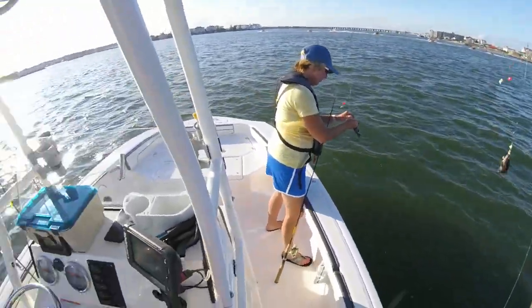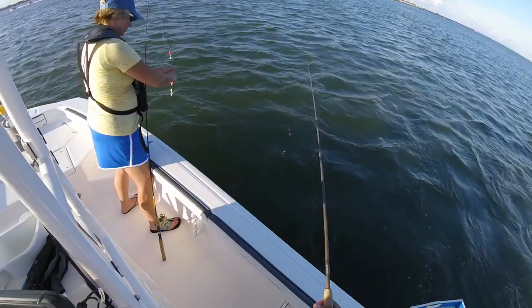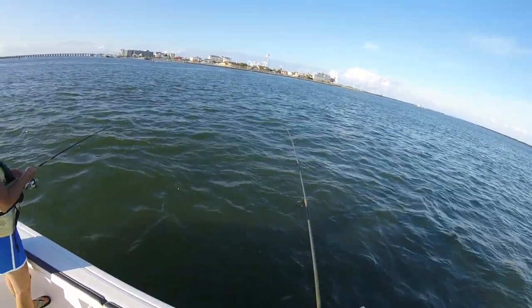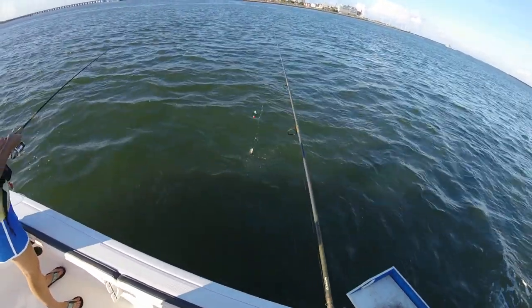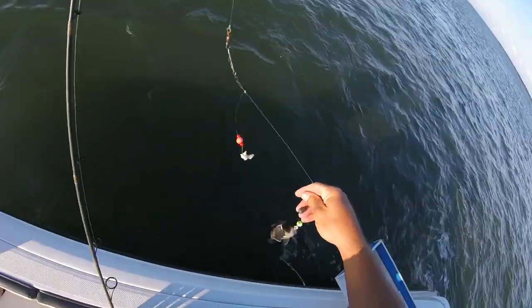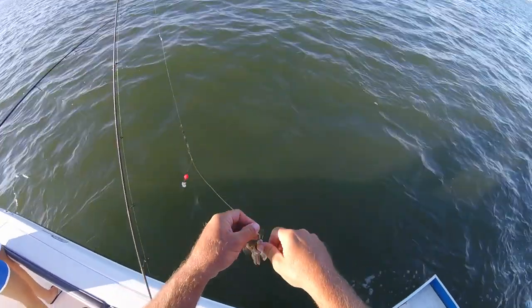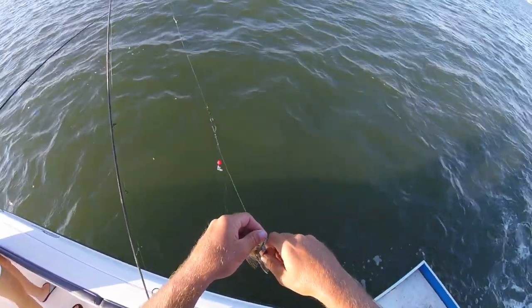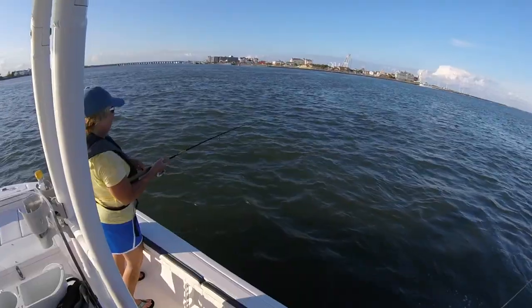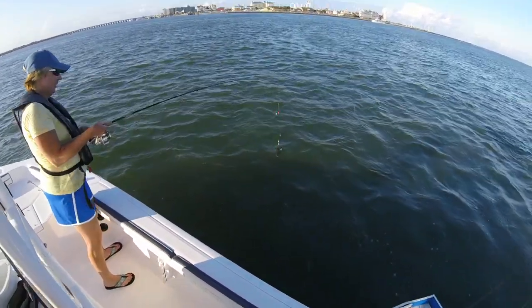Got him. He says there's no sea bass in the bay — they don't know what they're talking about, there's thousands of them. Just like flounder, thousands of these bad boys. He got it — sea bass! Double!